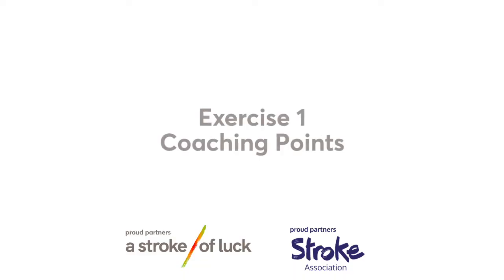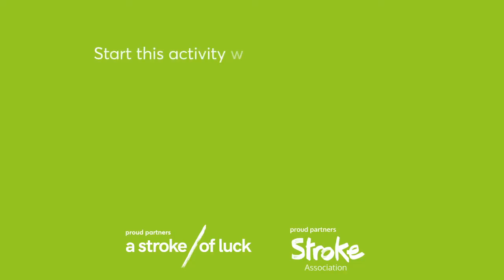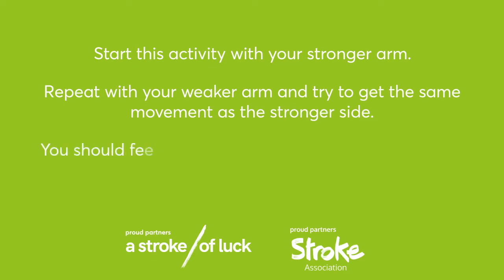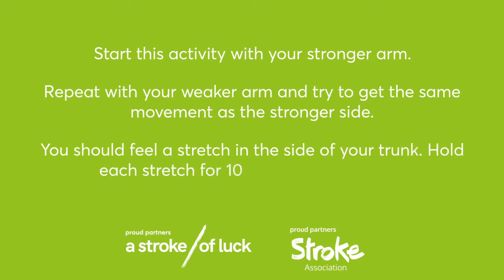Give yourself a minute now to go through the coaching points and tips from the activity we have just shown you. Green Group, Exercise 1 Coaching Points. Start this activity with your stronger arm. Repeat with your weaker arm and try to get the same movement as the stronger side. You should feel a stretch in the side of your trunk. Hold each stretch for 10 seconds and repeat.